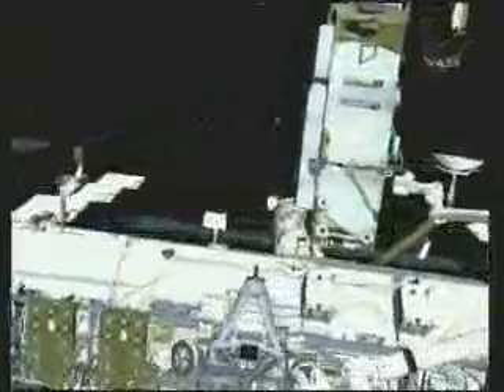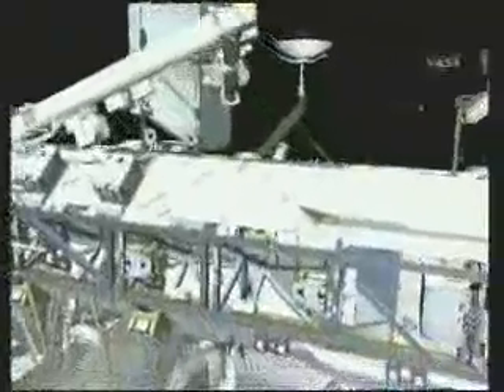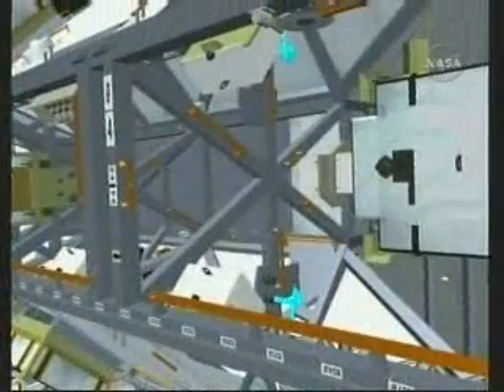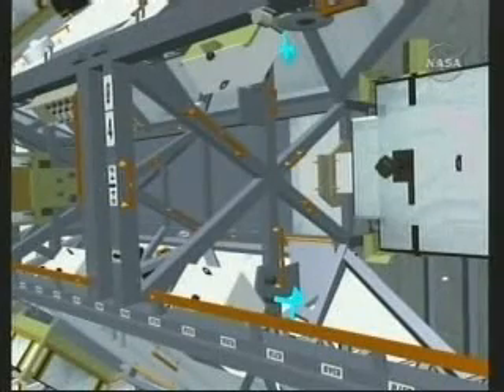Then Dan heads to the S0 truss and actually enters into the truss. Inside, there are electrical lines that need to be rerouted so P6 can be activated when it's repositioned. You can see the flashing connectors in the zenith and nadir parts of this bay. Although it's a tight squeeze, crew members have entered the bay previously to perform similar reconfigurations, and Dan just needs to use caution not to bump into lines and connectors while he's inside. Then he'll egress the truss and begin heading to his third task in this string of EVA tasks.